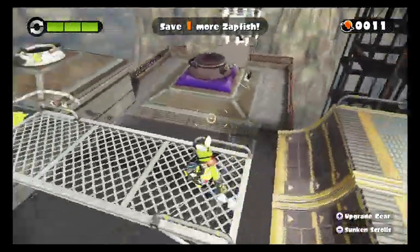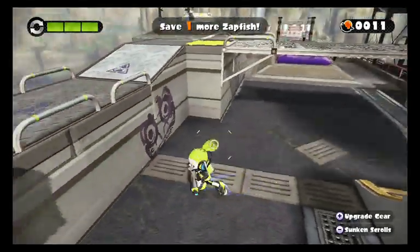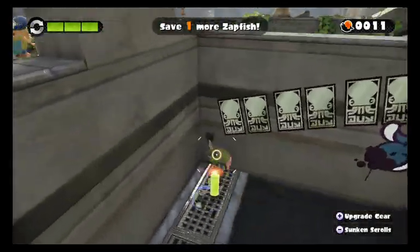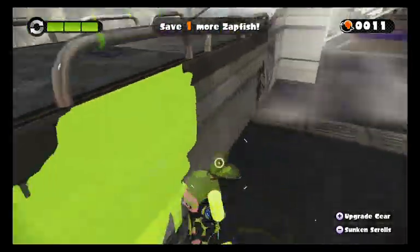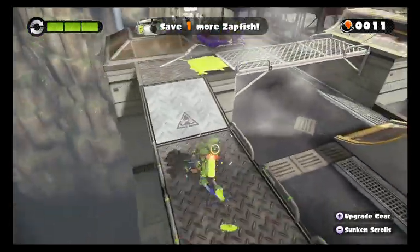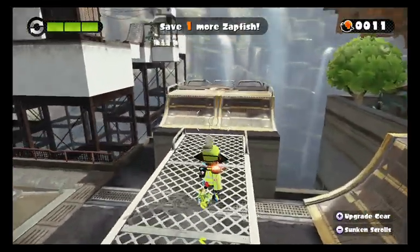And next time on Splatoon, we'll basically — if I don't fall off the thing first, luckily I can just ink up here — we'll be going to the final one and seeing what that level's all about. We'll be out.